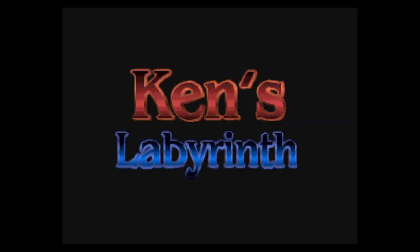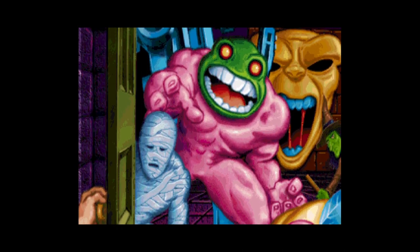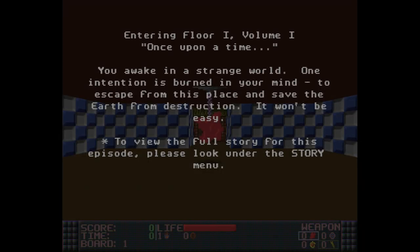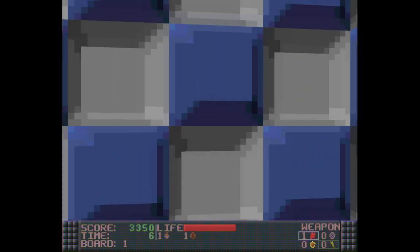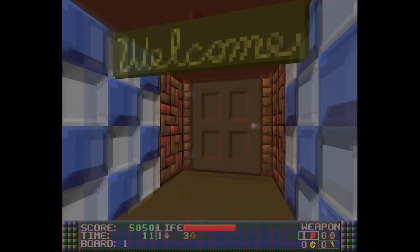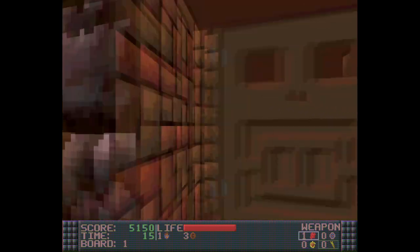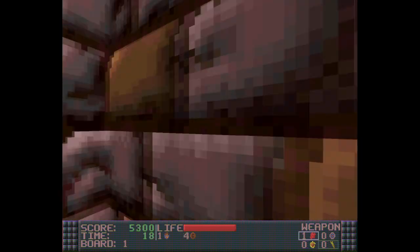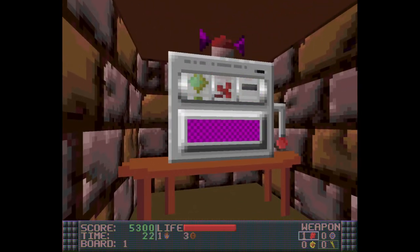Here's a source port that a lot of you may not have known exists. This is Ken's Labyrinth SDL by Jan Loewenberg. It doesn't run very well on here for some reason — it will skip every now and then. But the ad-lib emulation is great and it sounds awesome. I loved Ken's Labyrinth when I was a kid. I remember in middle school wanting to play it again so badly, not having any computers with ad-lib hardware, and then finding this source port on Ken's website.